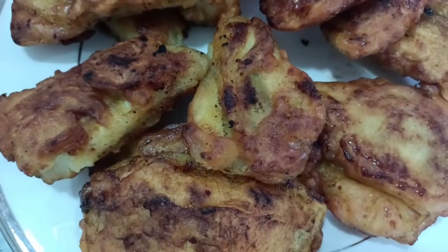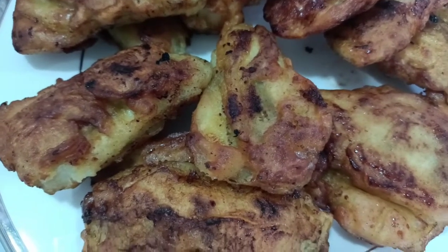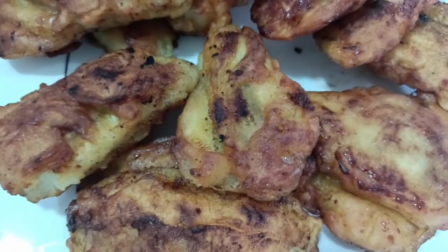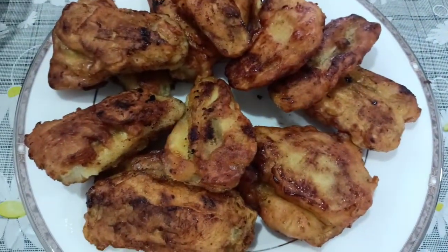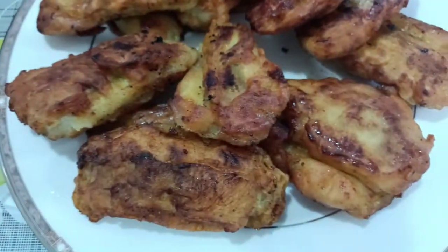I didn't add sugar, but in the cooking oil we can see some sugar. Here are our snacks.